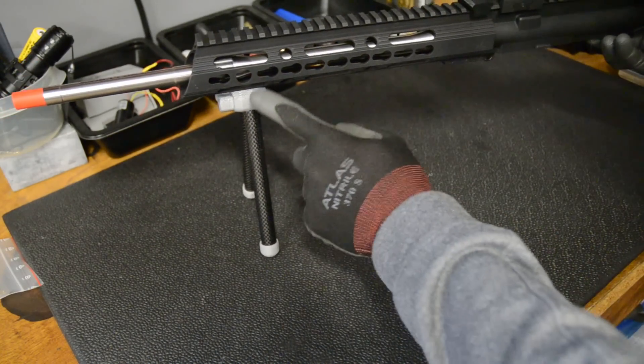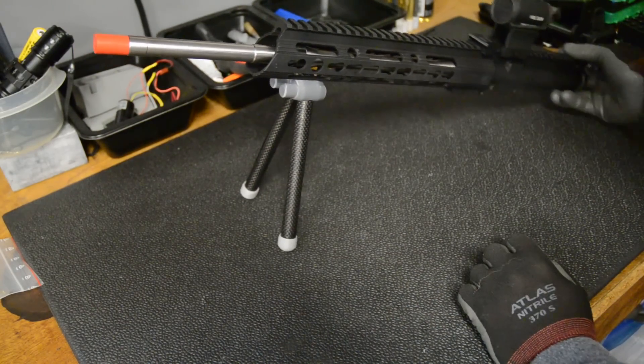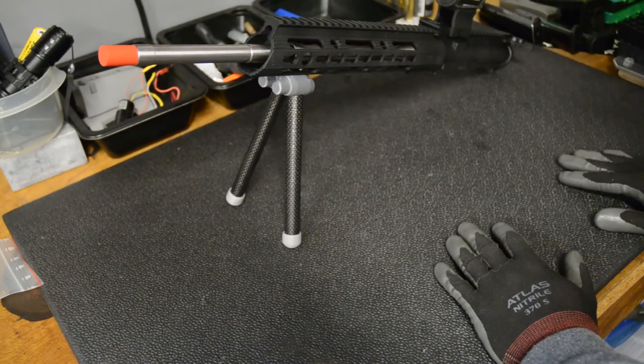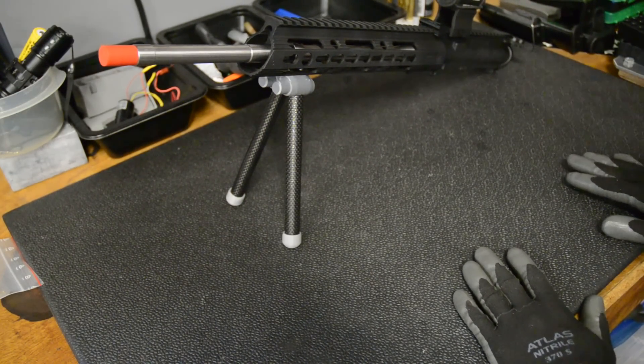I'll include a link to this part if you want to try and print it, along with the legs and the other parts. If you don't have a printer and you want me to make one for you, drop me a line — I'll put my info in the description below. That's it for this video. I'll see you guys next time.